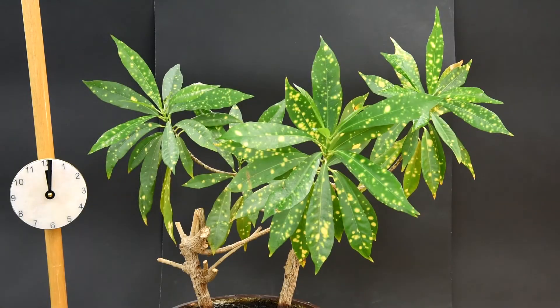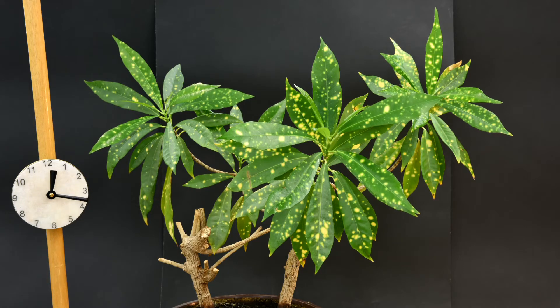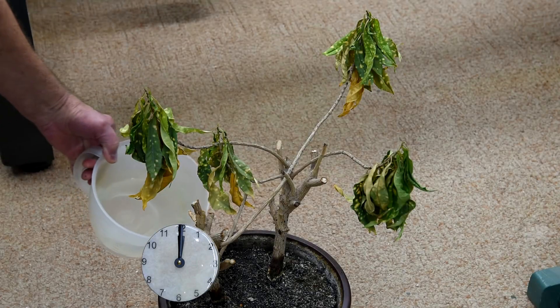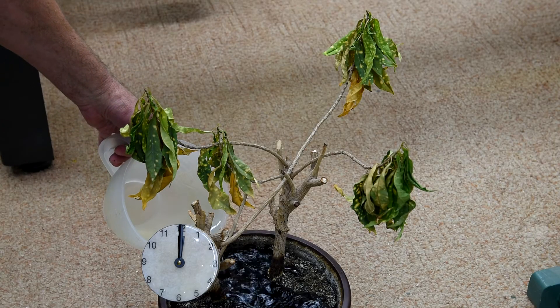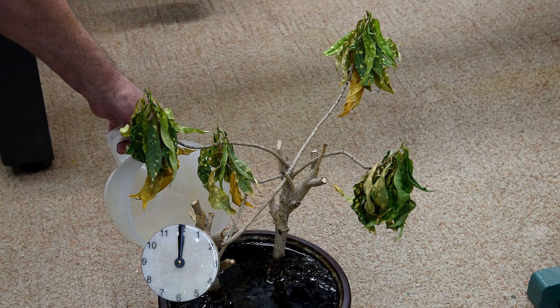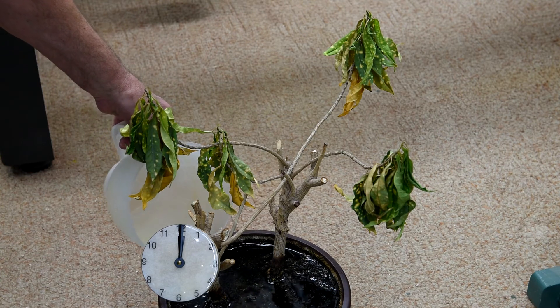It is exactly five weeks ago today that I did this time-lapse on this plant, and it looked like this when we were through with it. I completely forgot about it. I didn't go to any extra effort to set up a backdrop like I did the last time, just set it on the floor, and I added about a liter of lukewarm water.